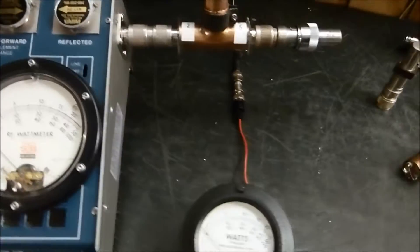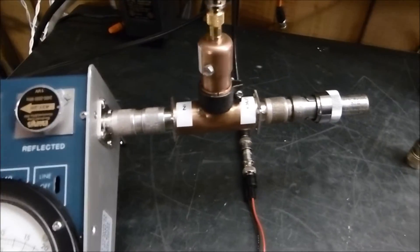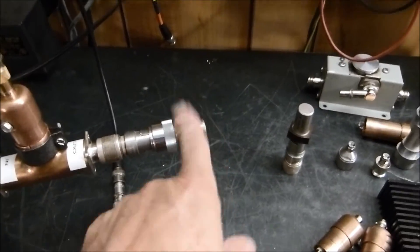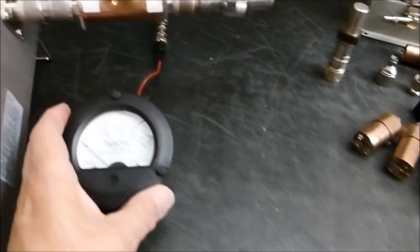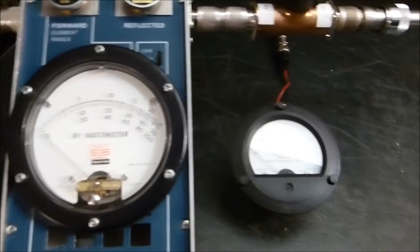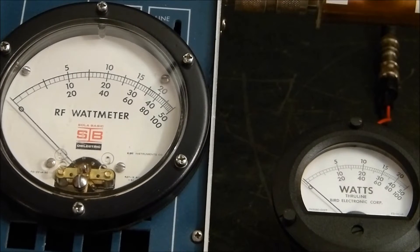I'll put it on the tripod — it's connected up so we're good. We've got all our sections in line and we've got a General Radio 50-ohm load out here, supposed to be good up to 9 gigahertz, so we shouldn't have any problem. Here's the wire coming over to the Bird meter, so let's put this thing on a tripod so we can really compare these two and watch carefully.